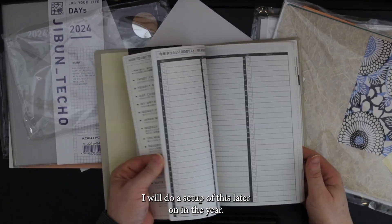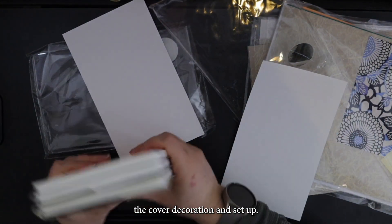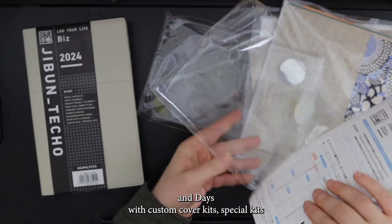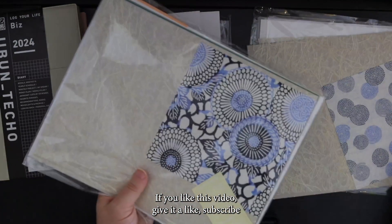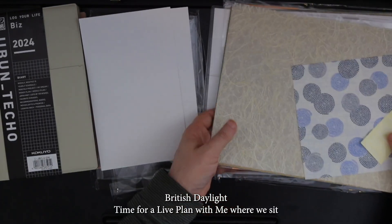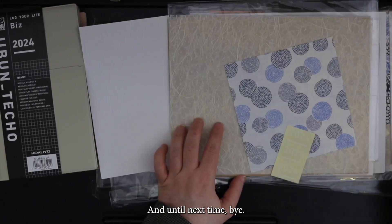I will do a setup of this later on in the year. I may do a video once I figure out how I'm going to decorate the cover — just the cover decoration and setup. So anyway, that is my Hobonichi Techo Biz and Days with custom cover kits — special kit for 2024. If you like this video, give it a like, subscribe to my channel, and join me every single Saturday at 1 p.m. Pacific, 9 p.m. British Daylight Time for a live plan with me where we sit and we chat and we plan, or we do art or we journal or whatever. Hang out for an hour and a half right here live on YouTube. Until next time, bye.